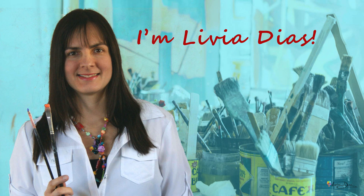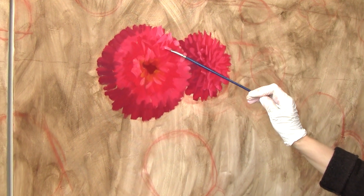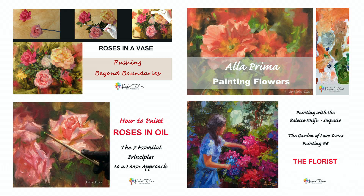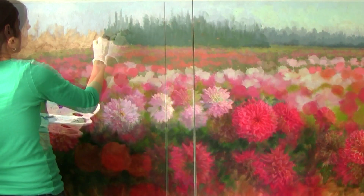Hello and welcome to another painting video. My name is Livia. I don't know about you but I love painting flowers and botanical scenes, and painting roses is one of my favorite subjects. If you've watched some of my videos before, you may have noticed that I love seeing the world from a painterly perspective and translating that vision into my painting.